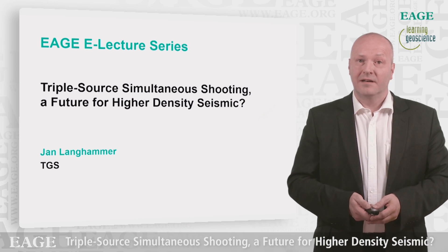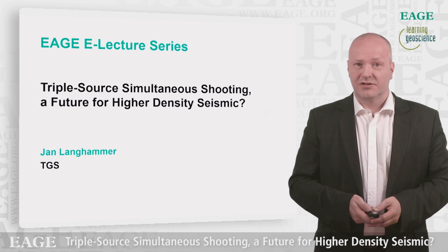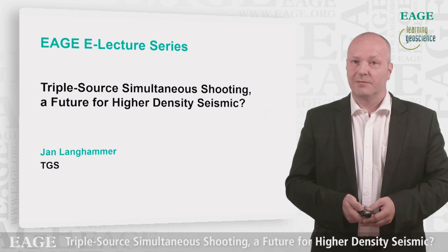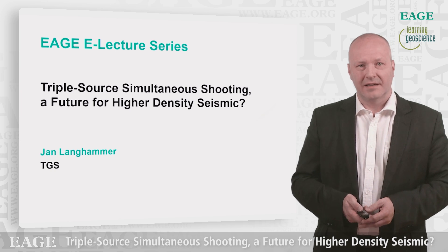Hello, my name is Jan Langamer and I'm working as senior acquisition geophysicist in TGS. I'm going to give a talk about the triple source simultaneous shooting, a future for higher density seismic.